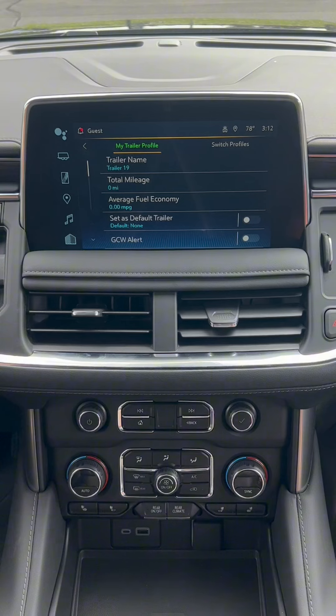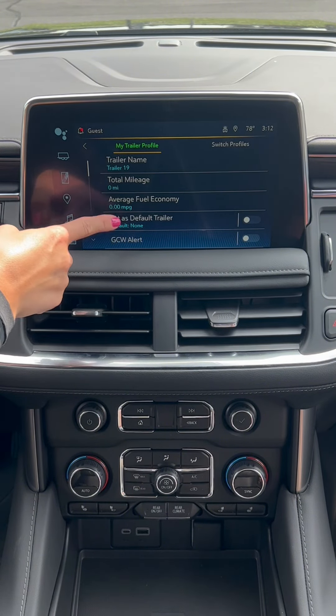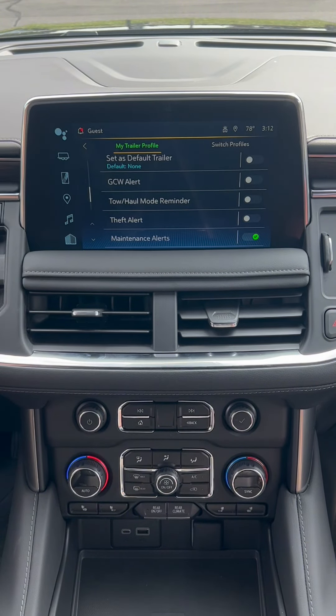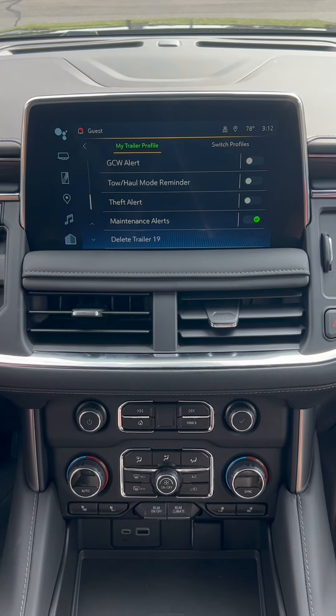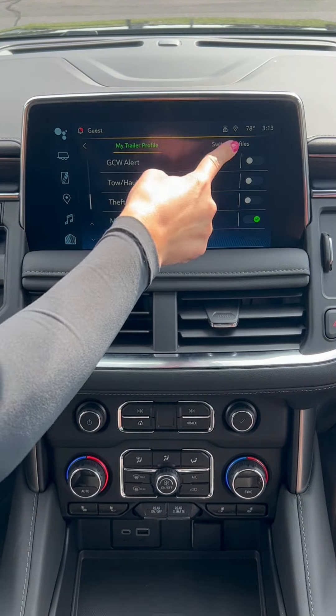If you click this button up here, you are able to check total mileage and fuel economy, and you have all these features that you can turn on and off. If you ever want to delete a profile, just scroll down and click 'Delete Trailer,' and if you ever want to go back to the home page or switch profiles, all you have to do is click this.